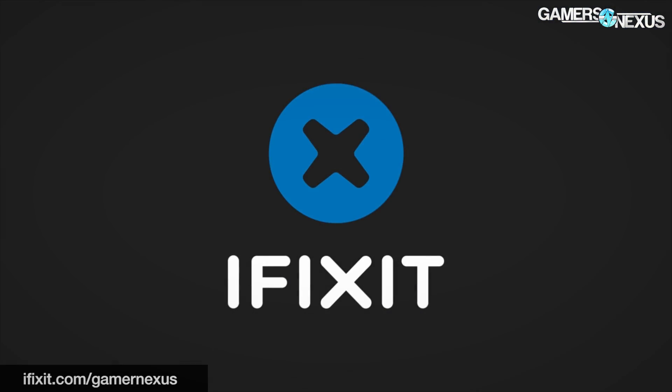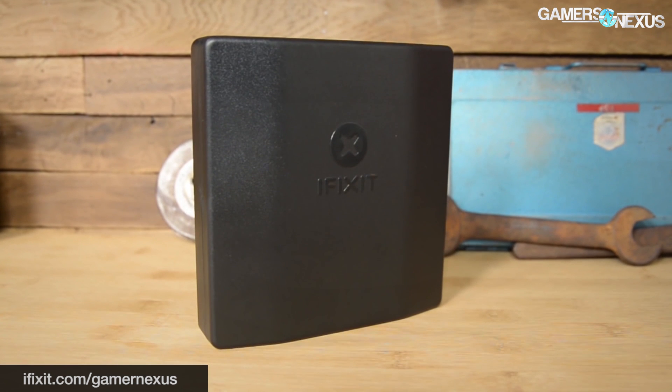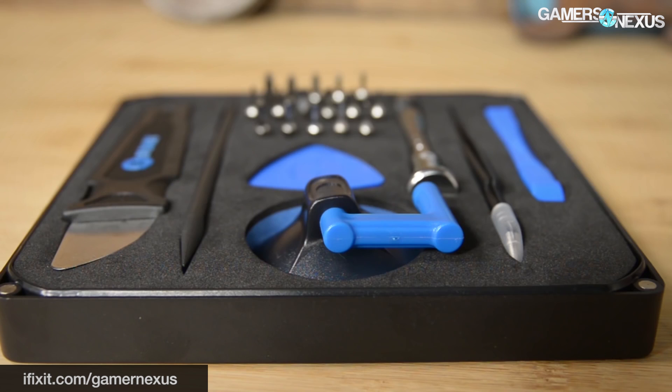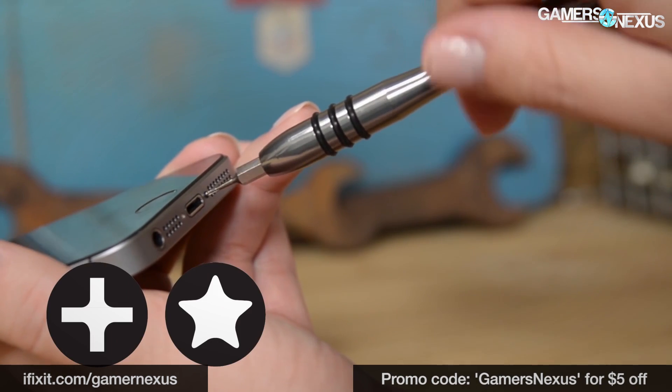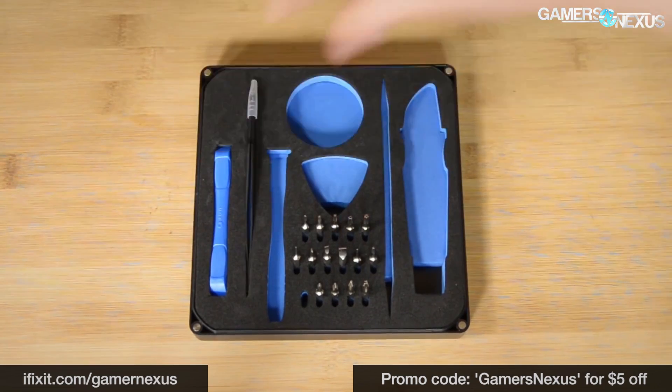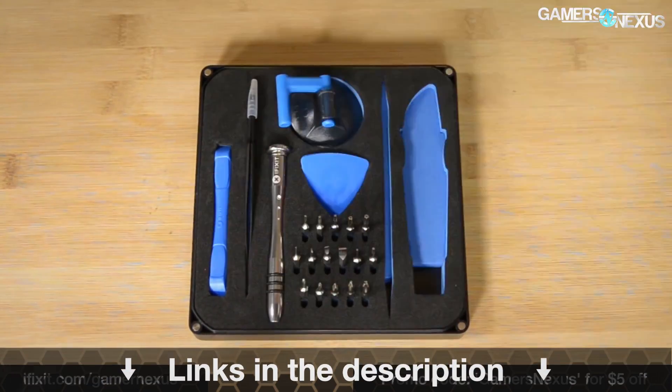This video is brought to you by iFixit.com and the PC Essentials Toolkit, which can be had for $20, making it one of their cheapest yet most complete toolkits. Use code GAMERSNEXUS for $5 off to bring that to $15. You can go to iFixit.com/gamersnexus or click the link below for more information.